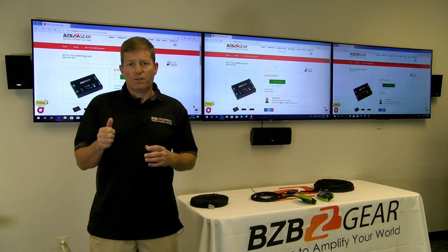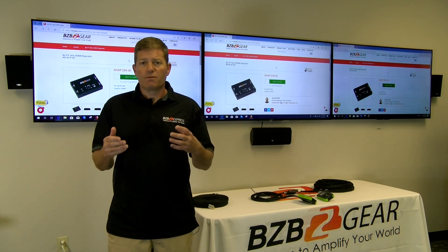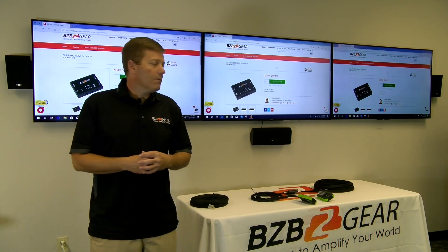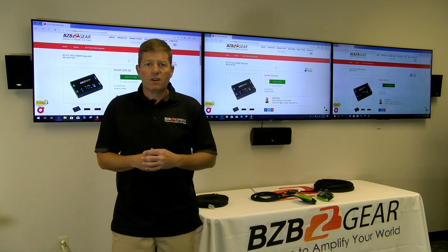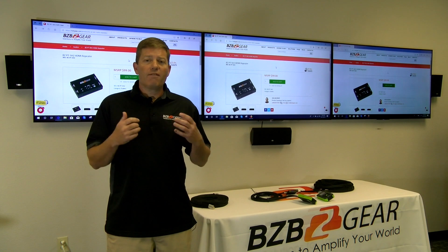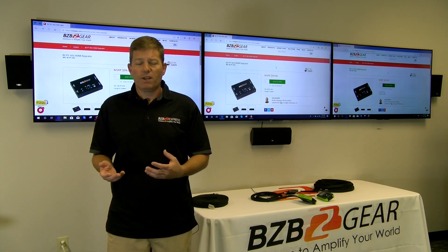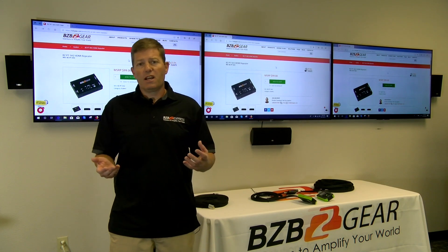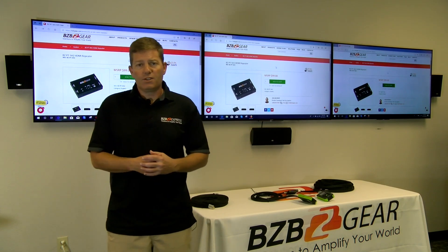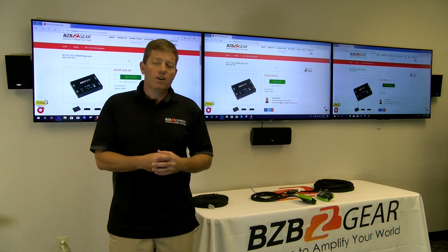It has a simple toggle button with a fixed setting — it doesn't automatically switch. You'll press the button manually, then place the unit behind the display or in the rack depending on your cable run, and it will solve many of those issues. Another cool attribute: it works as a repeater for 1080p-to-1080p setups. You can run up to a 45-foot HDMI cable from the source to the input, and another 45-foot cable from the scaler output to the display.